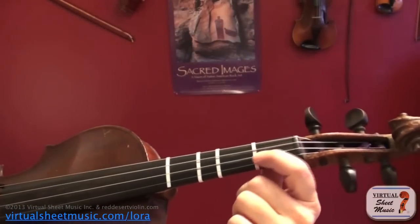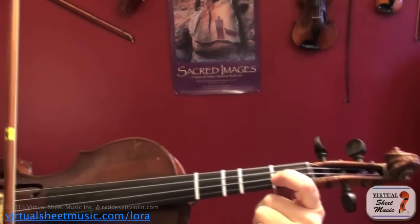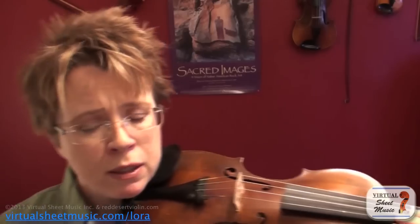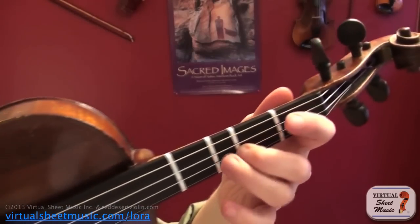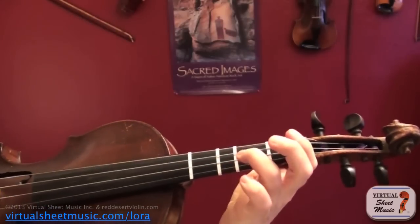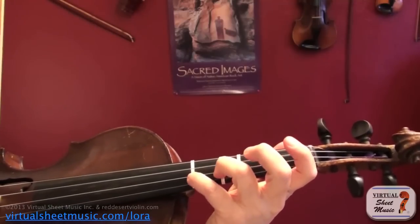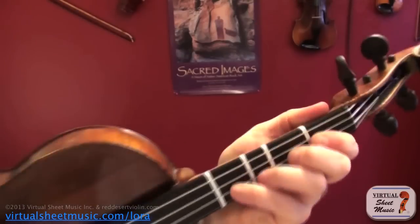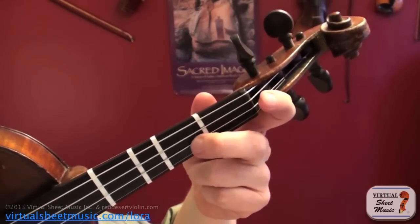Let's say we wanted to slide on our first finger — well, we move it down low. No problem. If we wanted to slide with our third finger, the second finger is in the way — no big deal, just move your second finger out of the way and slide your third finger. Same if you have a low two in your fiddle piece: just move the first finger out of the way and you can slide your low two.